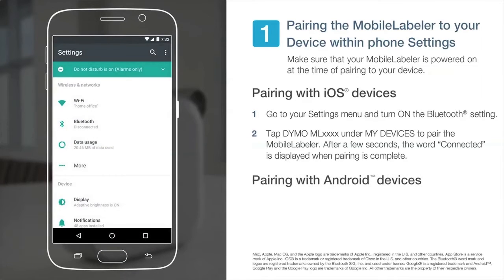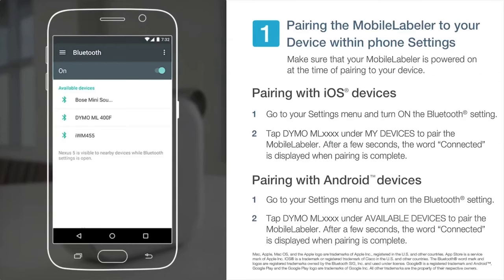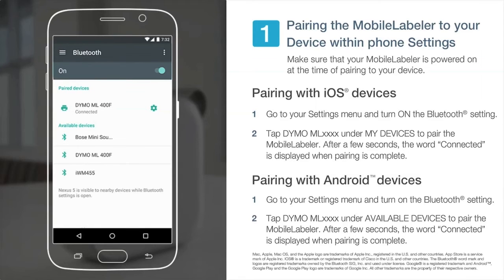For Android devices, go to your settings menu and turn on the Bluetooth setting. Then tap Dymo ML under Available Devices to pair the mobile labeler. After a few seconds, the word connected is displayed when pairing is complete.